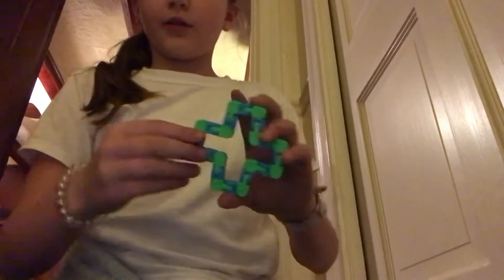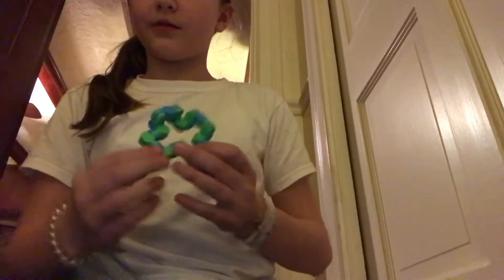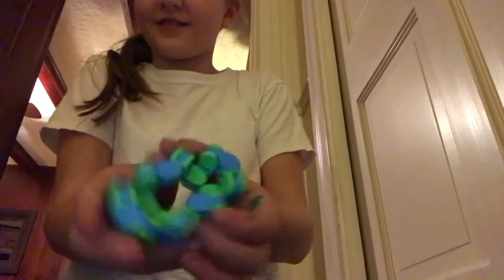Okay, now you're going to fold up the sides. Alright, look — there it is. Now you're just going to push it. It's a snapper!